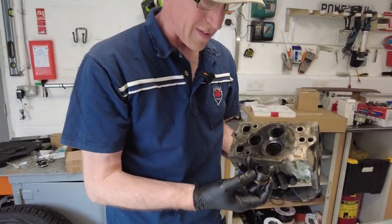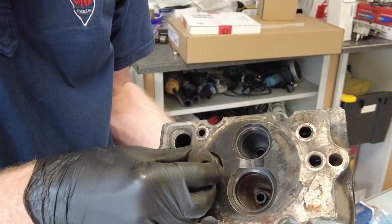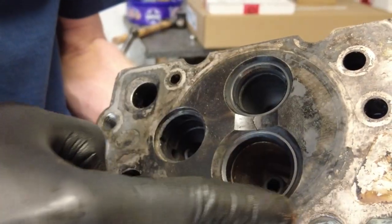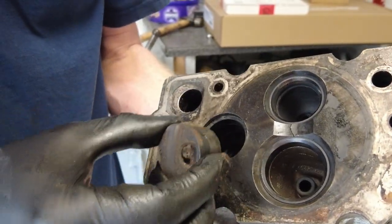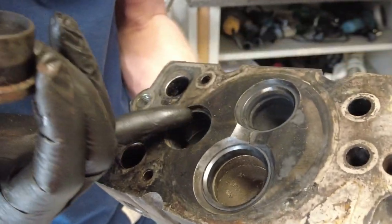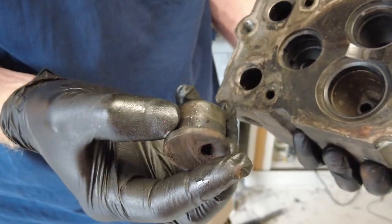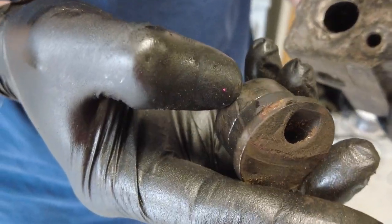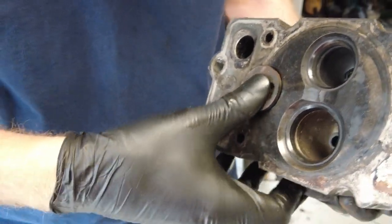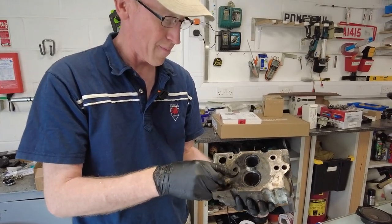One thing I just noticed — this just fell out. Interestingly, it can't actually fall out in the cylinder because the area where it goes, it'd be held in once it's bolted to the block. But that's a steel insert — it's got an interesting ring around it, must have a sort of compression ring. They're generally not meant to fall out, but there we go.